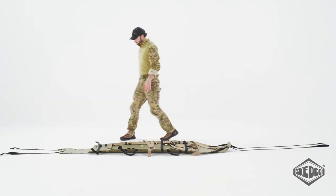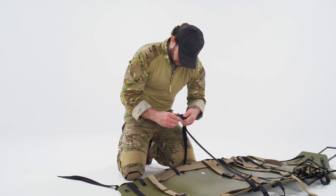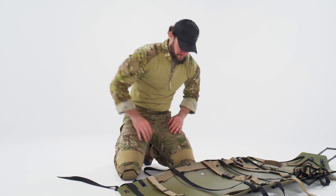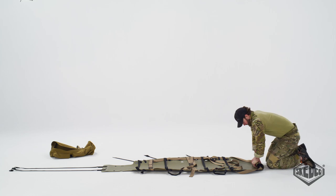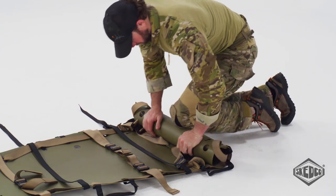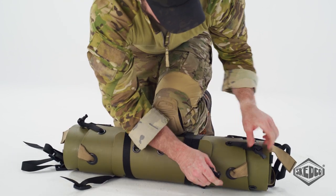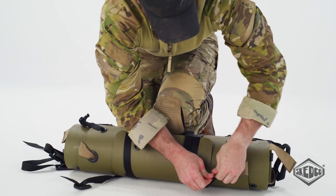Inspect all parts of the sked for damage or excessive wear and replace any damaged or worn parts. Fasten all buckles and straps. Start rolling the sked from the head end as tight as possible, using your knee or knees to keep the sked as small as you can. Continue rolling, and when you reach the end, continue rolling over the extended straps until the straps encircle the sked. Fasten the cobra buckles and tighten the straps.